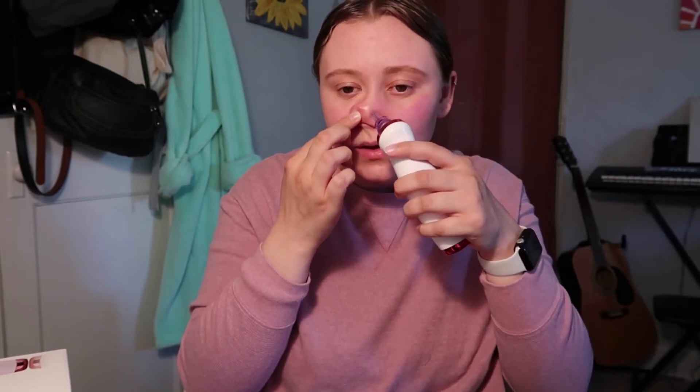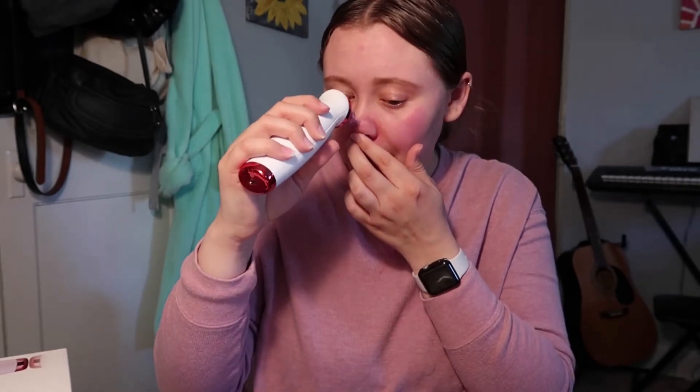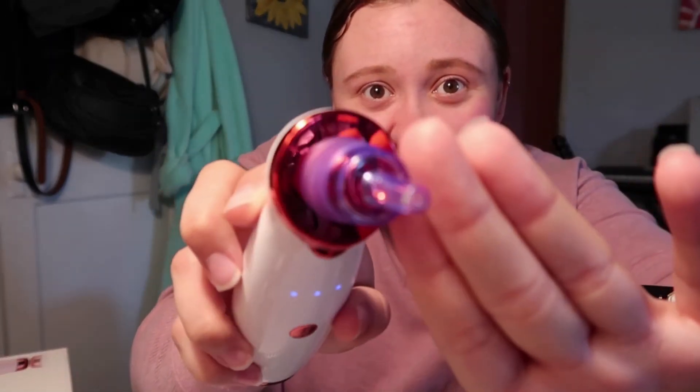Oh my gosh, I'm so happy this wasn't a waste of money! I literally hate my blackheads — I didn't even realize I had them until a few years ago when I really looked close in the mirror. Oh wow, there's really gunk and stuff in there, that's amazing. I think my battery is about to die so I might not be able to do this for much longer, but I'll charge it. I'm just going to keep going until it dies. Let's try to get that red spot on my nose — it says not to hold on one spot for too long so I won't do it too excessively.